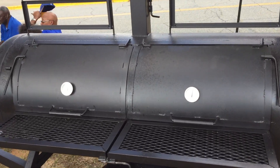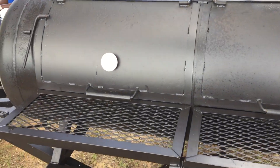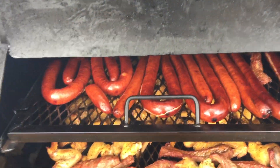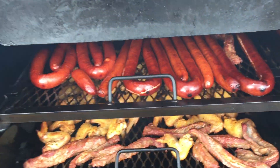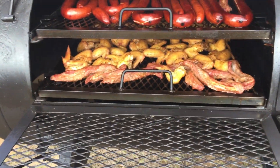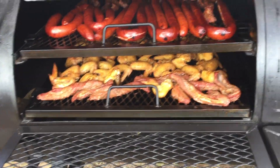We're going to look into this 250-gallon smoker and see what it's doing here. Oh my goodness, look at that. We got this thing here maxed out. We got the sausage, we got the chicken wings, riblets.